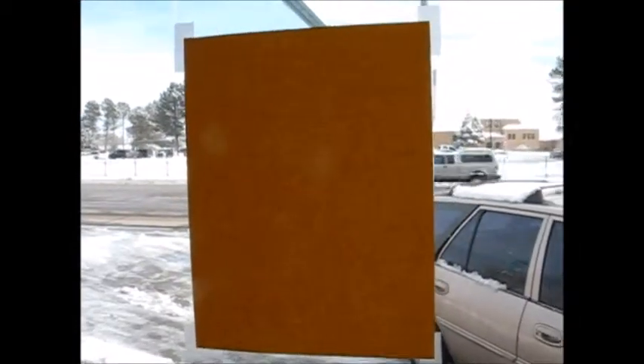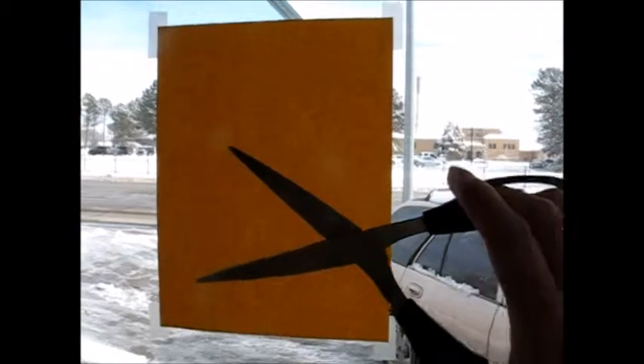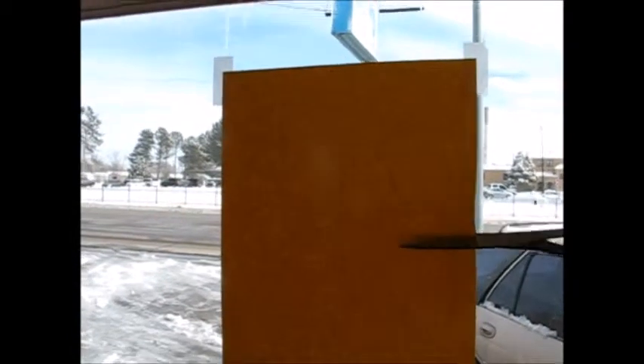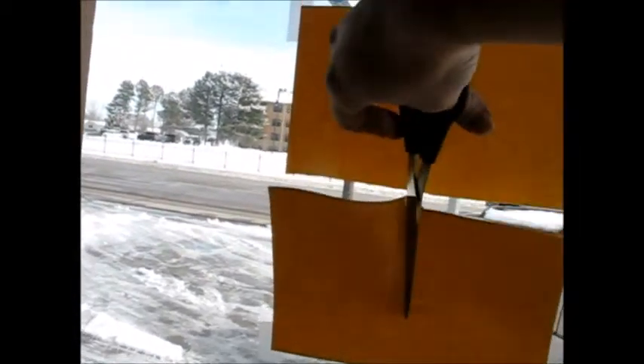I'm going to show you how to do it using a pair of scissors. It's much more efficient and comes away from the window very cleanly, and it's also easier if you use two hands. You can see we're just going to cut the paper in half both ways. Really you just have to cut it in half to get to each piece of tape, so if you only taped it up with two pieces of tape you wouldn't have to cut it this much.